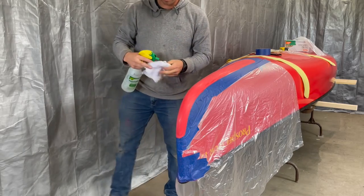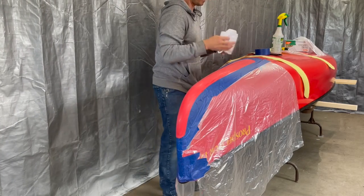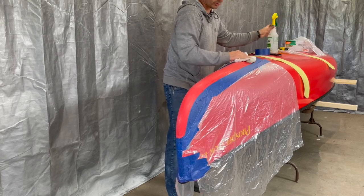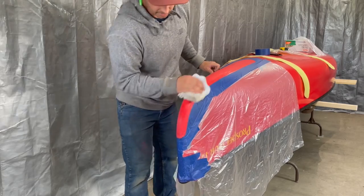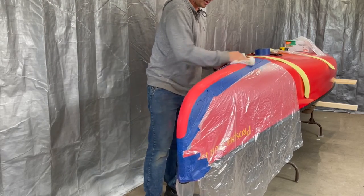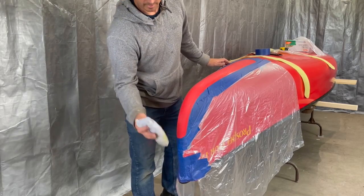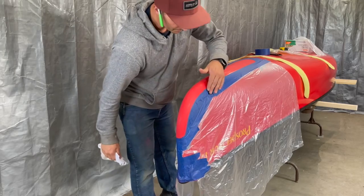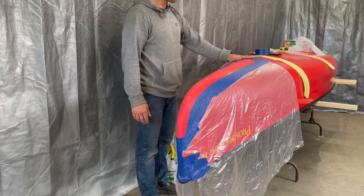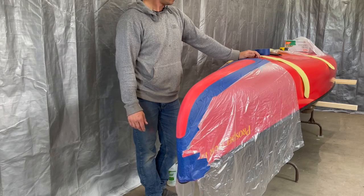Wipe down with our acetone. If you're working with Royalex, after you clean it you should torch-treat it — meaning you just take a propane torch and quickly run the flame over the surface. It will oxidize the plastic which helps with adhesion of the epoxy. I haven't heard of anyone doing that with T-Formex — maybe just because it's a newer material. I'm not going to, since I've used G-Flex on these boats before and it seems to hold well without flame treating. But even if you were to flame-treat it, it wouldn't hurt anything.